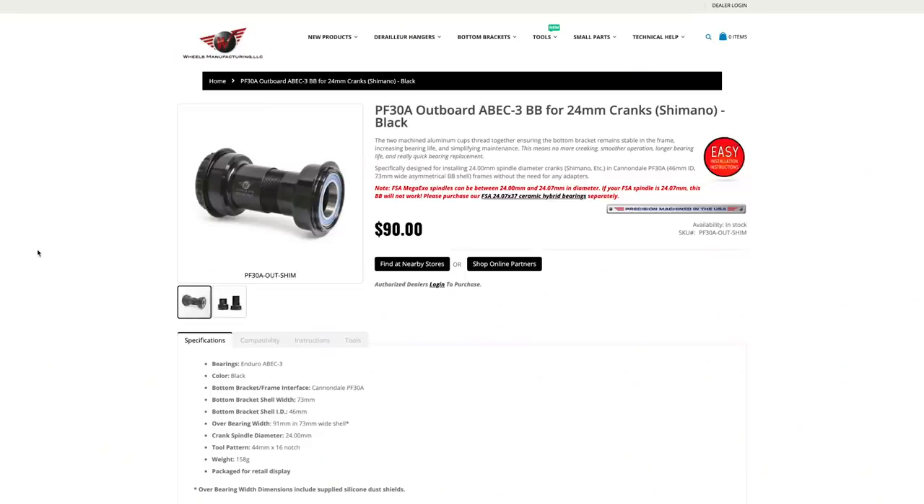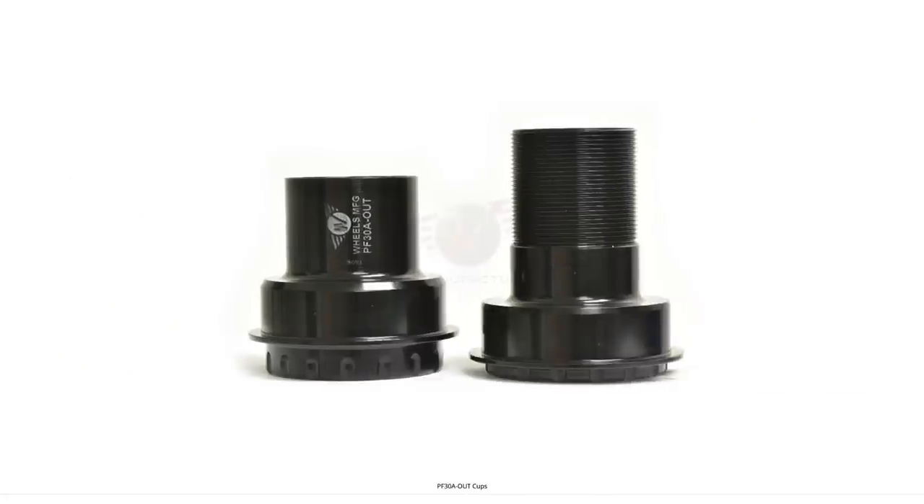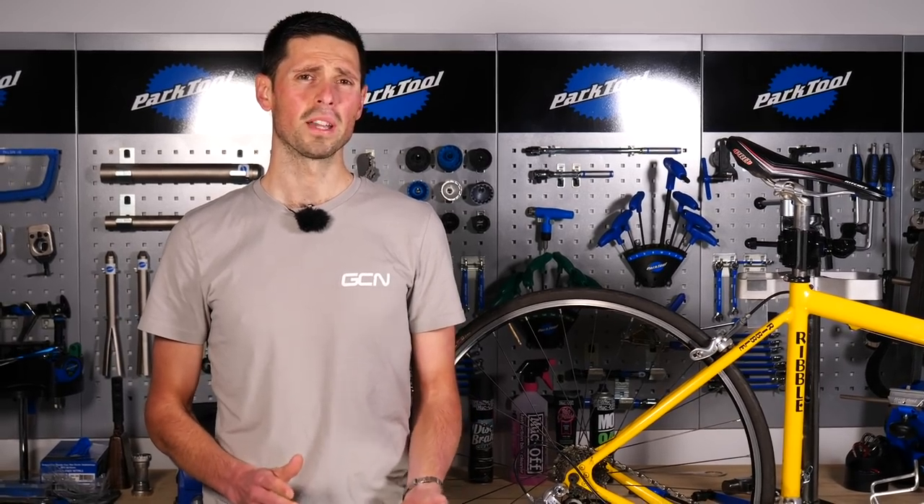There is a third bottom bracket type which is almost a combination of the threaded and press-fit style. This interacts with the frame in the same way as a press-fit bearing but in the center, it uses a thread which is wound onto itself to pull the bearing carefully into the frame. As mentioned earlier, there are a few different tools that you might need for your bottom bracket type, and if you're unsure which is best for your bike, it might be best to contact your local bike shop or check with your manufacturer as there are quite a few different options.